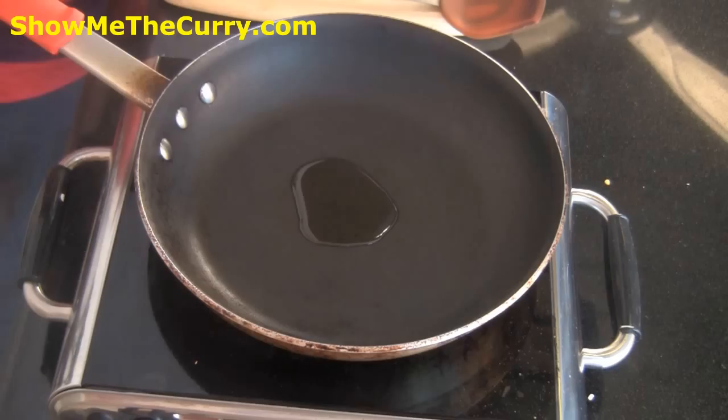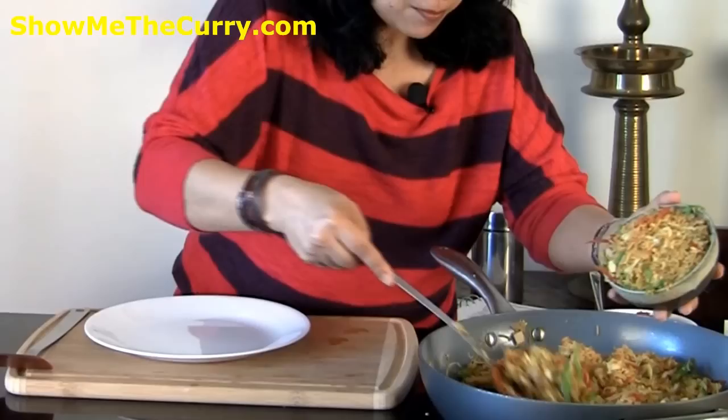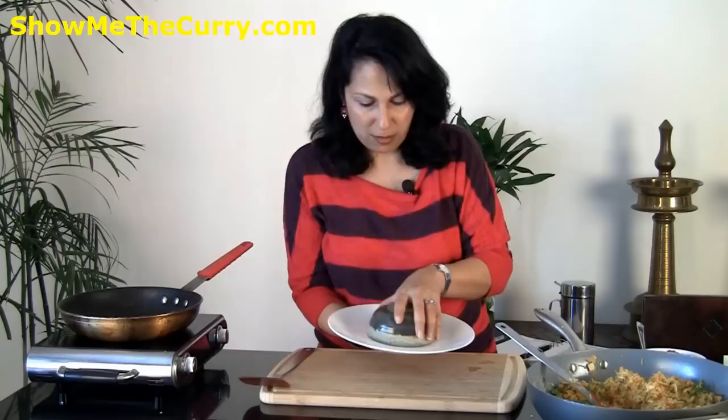The fried rice is ready. I checked on the salt and the seasoning and everything is perfect. The other signature aspect of Nasi Goreng is a fried egg on top. I've got a little skillet over here with a little bit of oil to fry an egg. Meanwhile I'm just going to plate this.